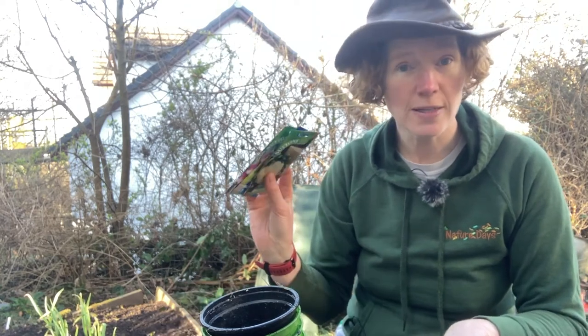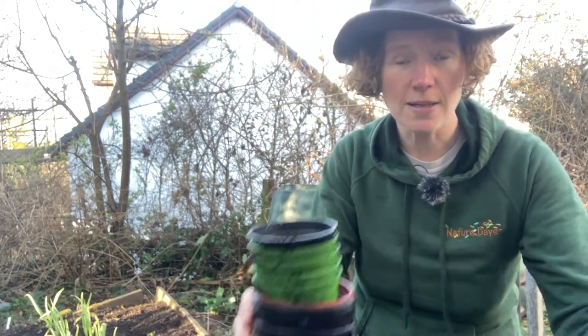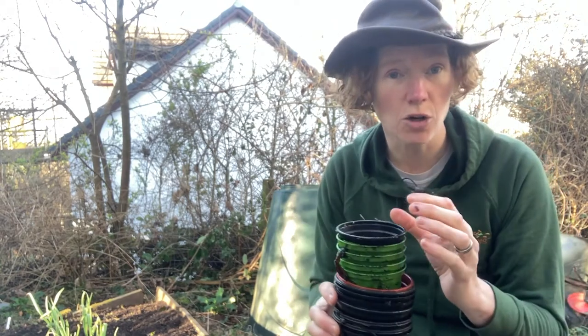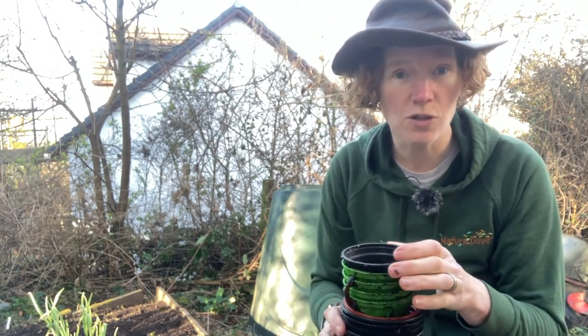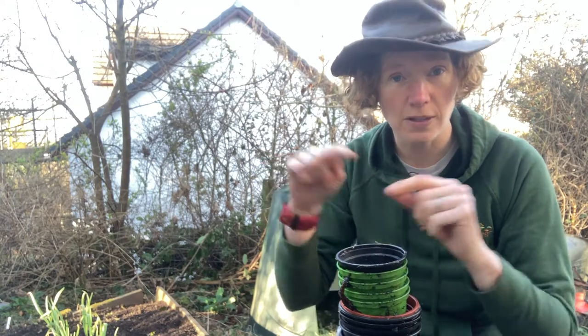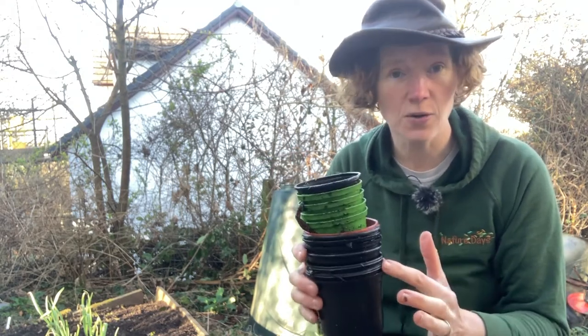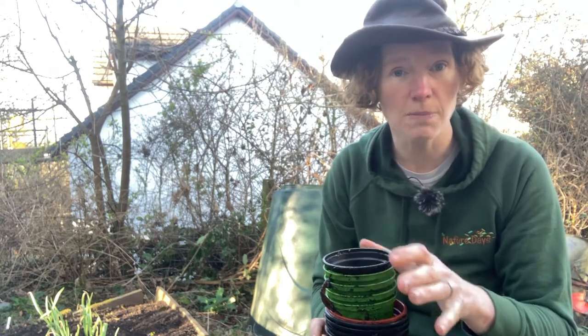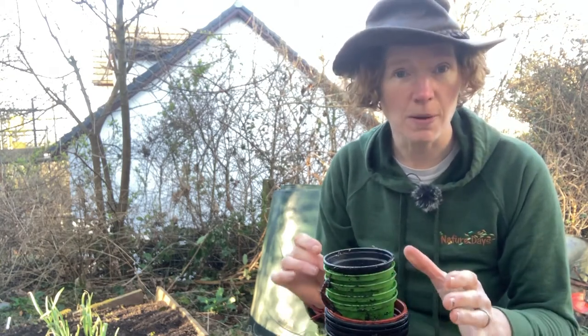So what do we need? We need seeds, we need something to grow them in — it could be pots, it could be trays, you could use little yoghurt pots, you could even use the tetra packs that you use for milk and cut them up. You can recycle anything — just make sure the water can come out of them, so make some holes in the bottom and make sure they're not going to blow away.